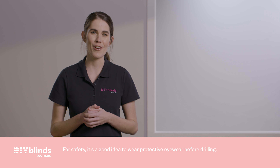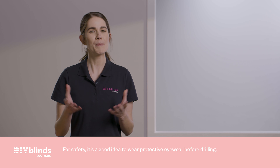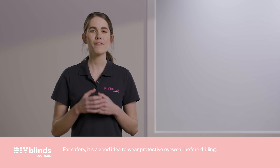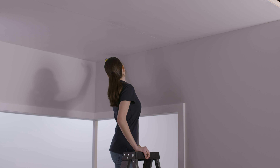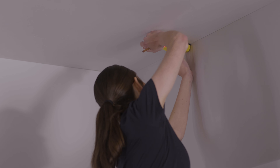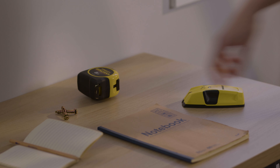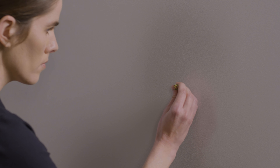Before drilling into any surface, there are a few things you need to work out. If you're drilling into wood, you should be fine to start. But if you're drilling into plaster, you have two options. The first option involves using a stud finder to locate where the wall studs or ceiling battens are. Your second option is to use Ramset 10mm hollow wall anchors, as these will help secure your curtain brackets to the plaster.